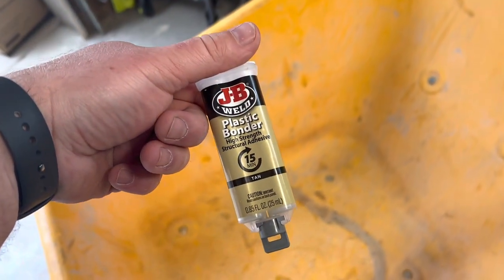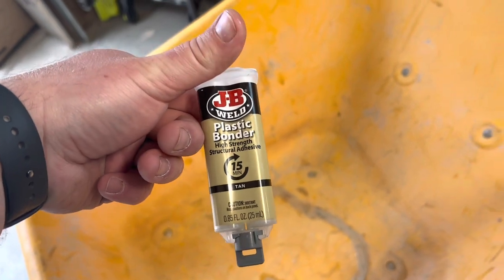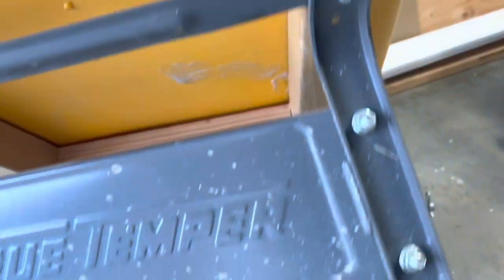The last step I take here is I use JB Weld plastic bonder. I've used this on a significant number of projects before with broken plastic items and I think it's super strong. What I did is I mixed the whole tube up and just smeared it across the top, pushed it and moved it, and tried to get it into the cracks as best as I could. I've bonded it on the top and also underneath on the crack as well. I think this should be strong enough to do the job.